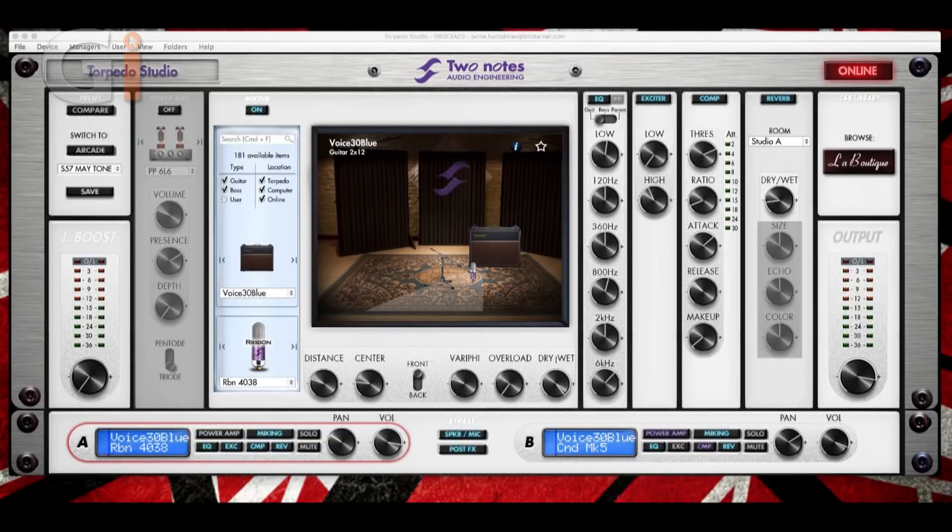Let's take a look at the remote app, which we can use for controlling and programming the Two Notes Torpedo Studio. As I pointed out, we can do all of these functions on the front panel — you don't need to connect the torpedo to a computer to control it, which is very handy. If you're on a gig, you don't need to bring your Mac with you. But I prefer using the more graphical-looking control surface of the remote, and for the purpose of this review, it's a little bit easier for you to see.